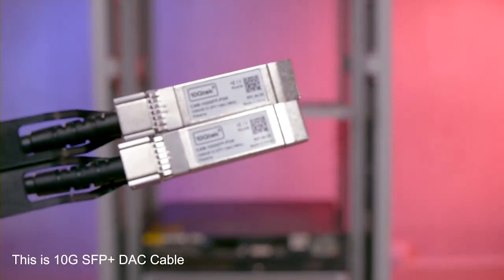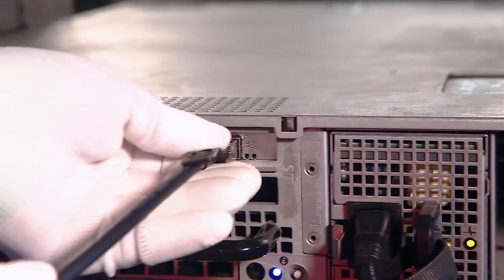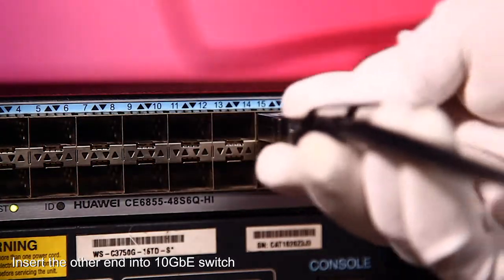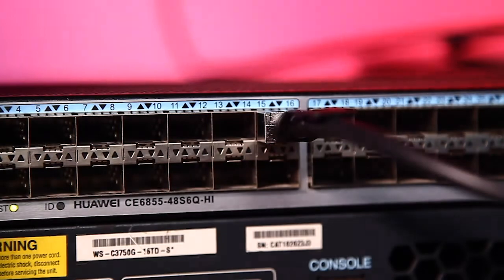This is a 10Gb SFP Plus DAC cable. Insert this cable into the card, and insert the other end into the 10Gb switch. Links completed.